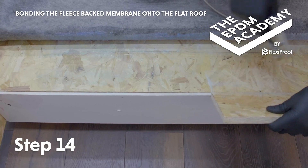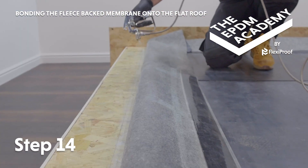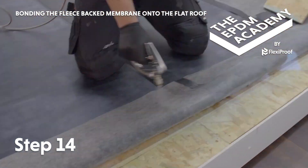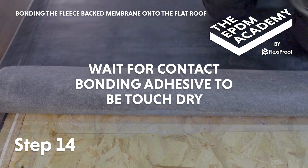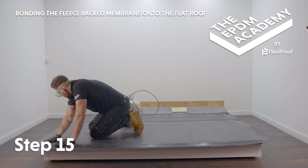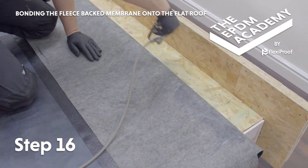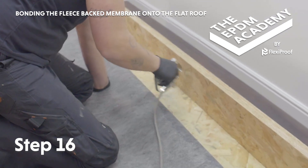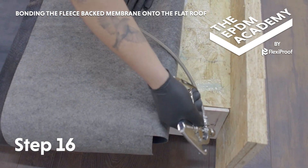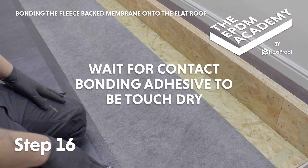Fold the membrane back. Apply contact bonding adhesive to the 150mm strip along the roof deck edge and the underside of the fleece backed membrane. Use a piece of wood to protect the fascia and everything underneath it. Wait for contact bonding adhesive to be touch dry. Fold the membrane back down and smooth into place by hand. Apply contact bonding adhesive along the back wall 150mm roof deck strip and up the back wall upstand to 150mm. This will often be the house wall but is represented here by a simple timber upstand. Wait for contact bonding adhesive to be touch dry.